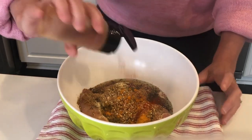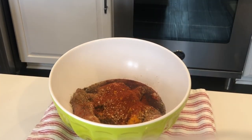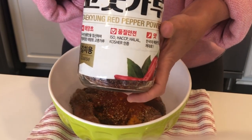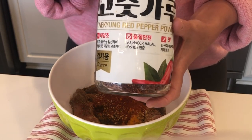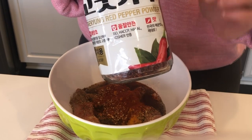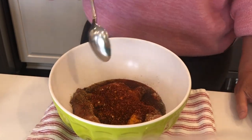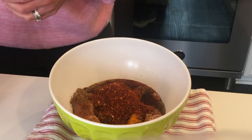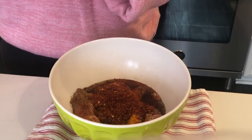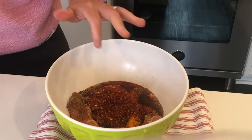Paprika — maybe a half teaspoon, it's so hard to say. This is one of my favorite ingredients. This is a hot chili powder, but it's not super spicy and it has a nice sweetness to it. It's a really great product. I use it in a lot of my Asian cooking and marinades. I am going to add probably a tablespoon — maybe a tad more. You can add whatever you want of that depending on if you like a little kick or not. I love it because it's not super spicy; it's a really, really nice heat.